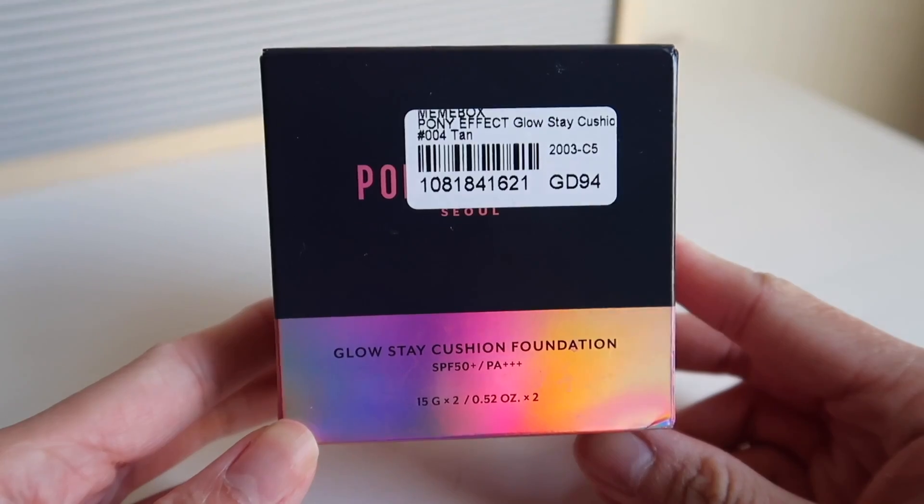Hello everyone! Today I'm going to review a requested cushion foundation from one of my viewers. It's a cushion from Pony Effect — I didn't really know about this until someone requested it. I stopped browsing makeup for a long time, mostly concentrating on lipsticks. When someone requested this, I looked it up and waited for a promotion on YesStyle. Now I got it — it's the Pony Effect glow stay cushion foundation.